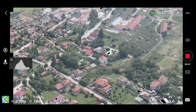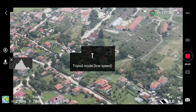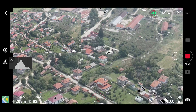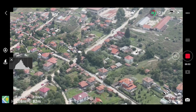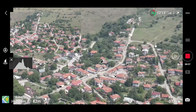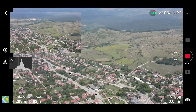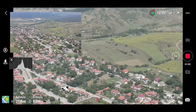The DJI Mavic Air 2 is becoming almost the complete package — very nice 4K video, very stable, extended battery life, extended range up to 10 kilometers. It's really becoming the full package with these new features and this interface update.